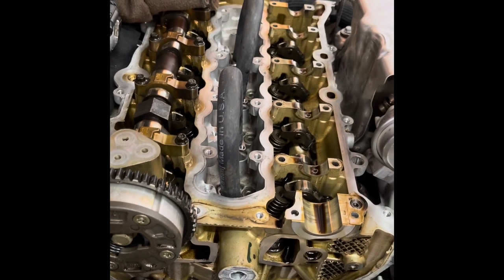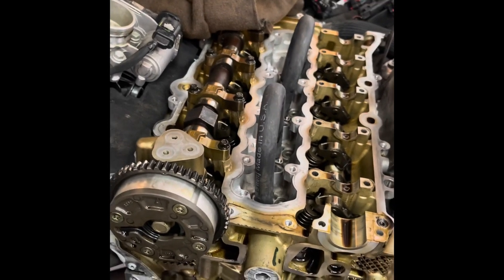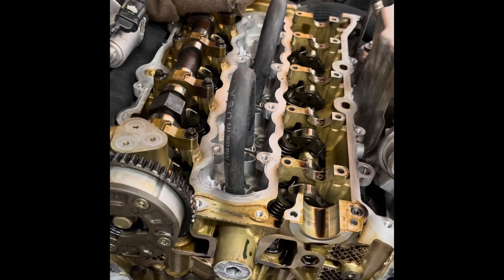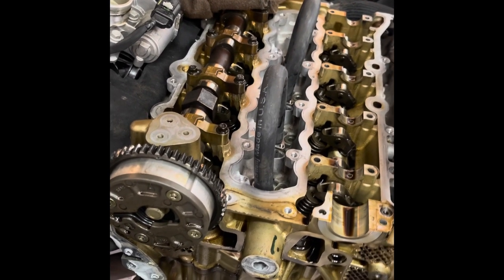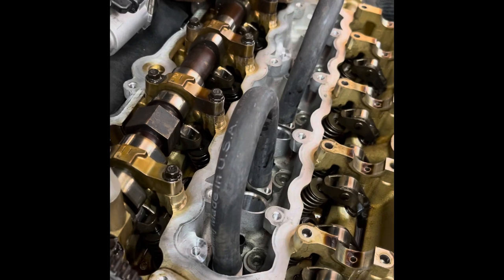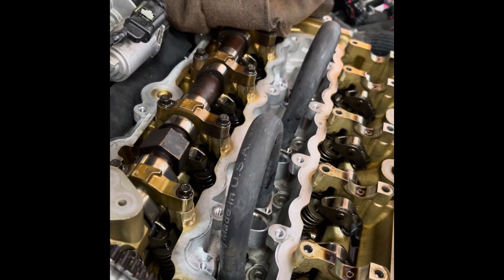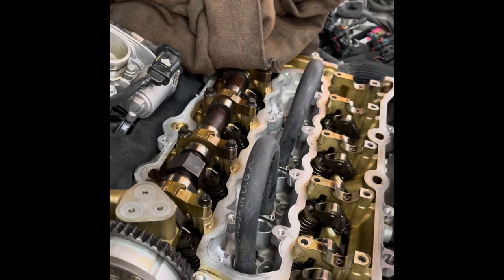You're supposed to be able to replace the sprocket or actuator and the camshaft without having to take the front timing cover off, but it was just easier to go ahead and take it off. It's really not that bad of a job. The camshaft comes out pretty easy once you get the chain and all that stuff off. I just put some hoses over the openings of the fuel injectors so I didn't want anything like dirt to get down in there.